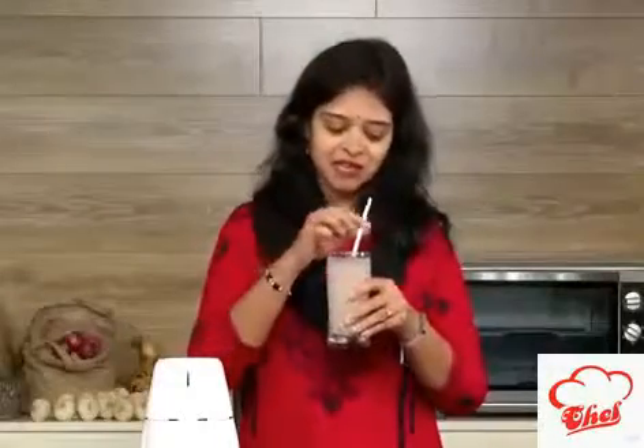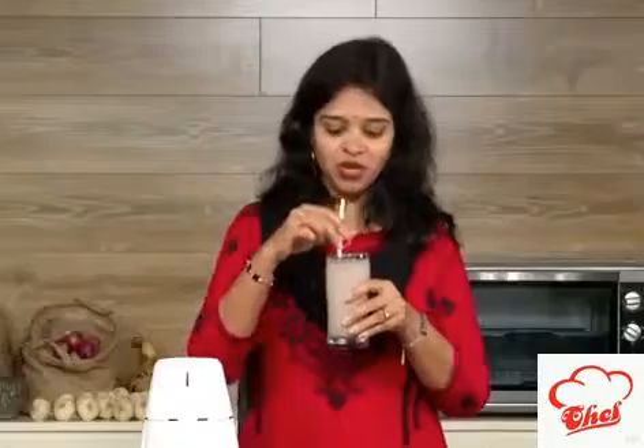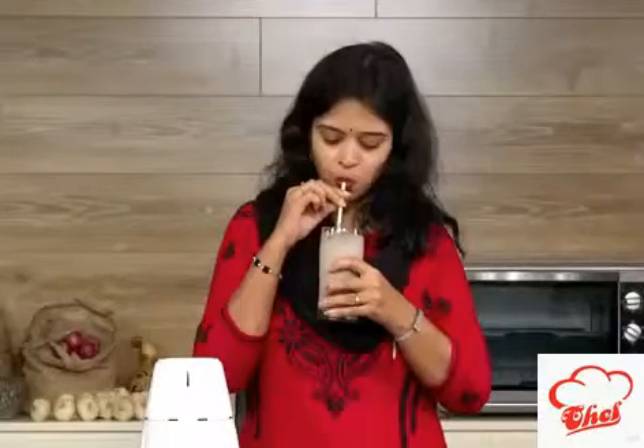Today my son requested me to make this Oreo milkshake, so I am just going to taste it and give it to him — he loves it. I didn't even add sugar, but this is so sweet and full of calories, so this is for kids.